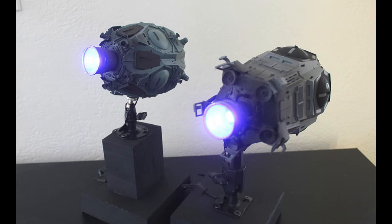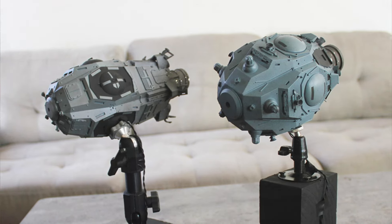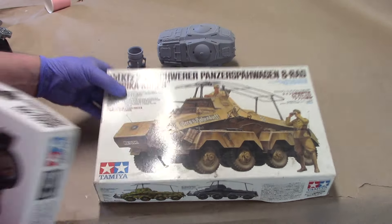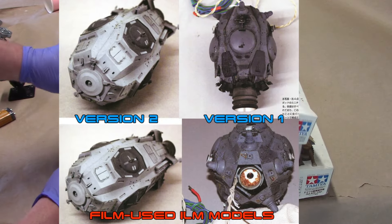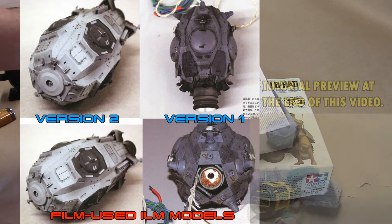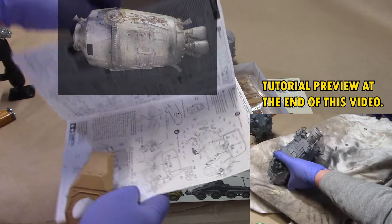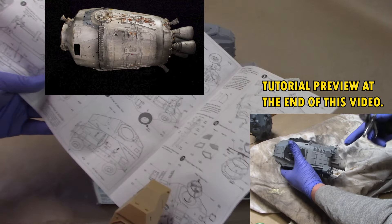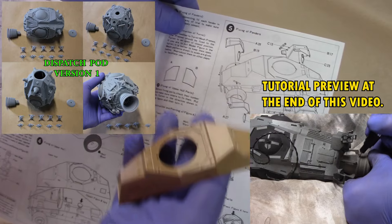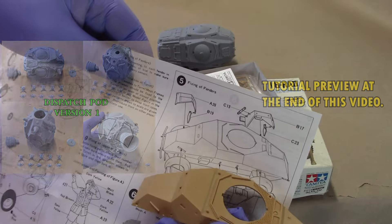These are 3D print kits that I've been 3D modeling here for a few months. They're based on the Tamiya Panzer 223 and the Panzer 232 - this is the probe droid dispatch pod seen in Empire Strikes Back. I've had these for a while; I was using these a few years ago on another studio scale build. It was the escape pod - uses a bunch of these parts.